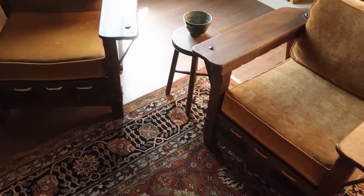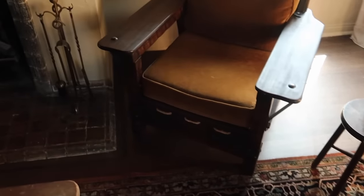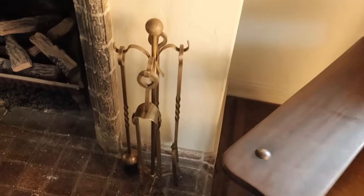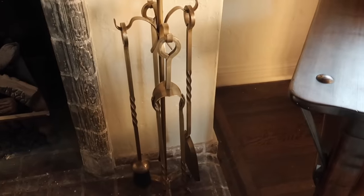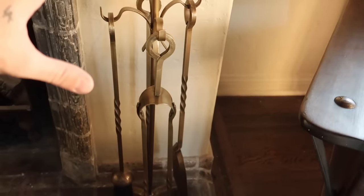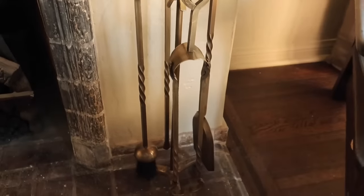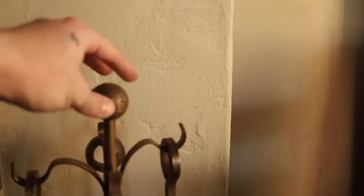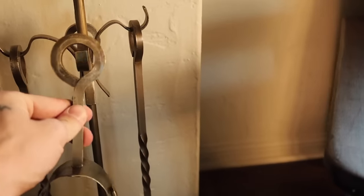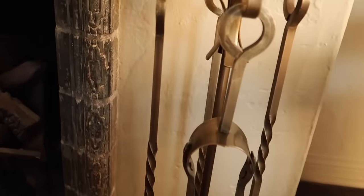Over here I did the two Monterey chairs with a little stool as a side table with a bowl on top. Look at these new fireplace tools I got — vintage fireplace tools are so expensive, but this is from the new summer collection. I love the molten ball on top and the pieces are all forged. I just love this fireplace tool set — the tripod base and the twisted metal as well.